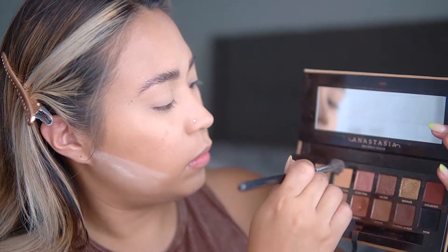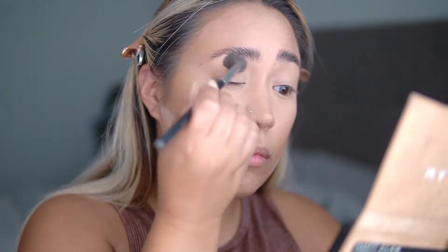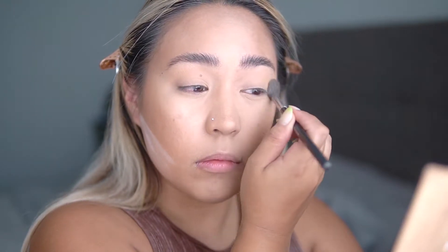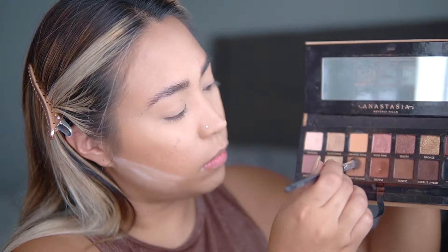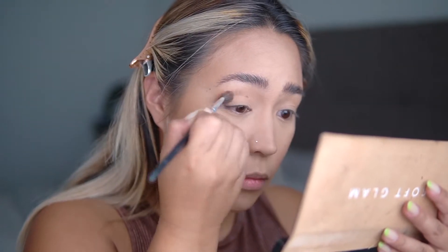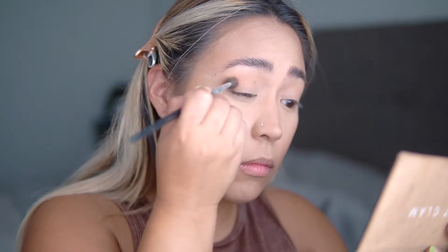Now it's time to move on to the eyes. I'm using the Anastasia Beverly Hills Soft Glam Palette and keeping my top lids very simple since we're doing the reverse cat eye. I start with a base of orange soda all over the lids, then go into burnt orange and define my creases just a little bit. I don't want it to be too dramatic — we're keeping the top lid simple because all the drama will be on the bottom lid.